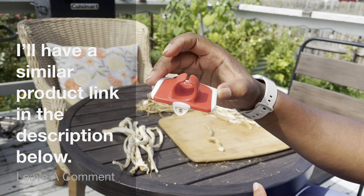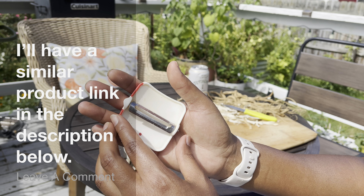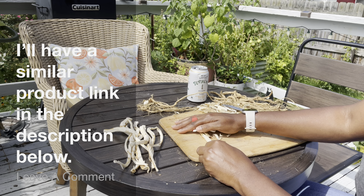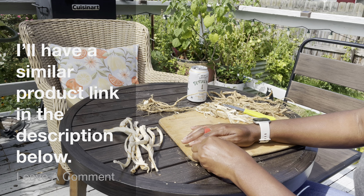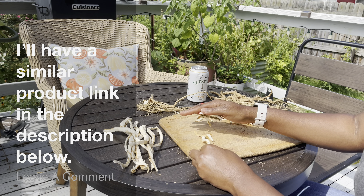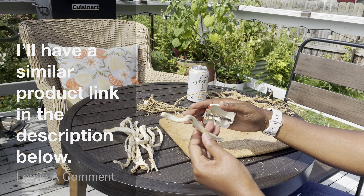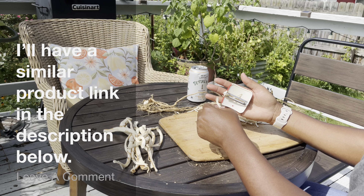So I just take this — it has a little finger thing here. I put it on my middle finger so it's like in the palm of my hand like that. Got my root. And that click — easy peel. Use as much pressure or as little pressure as you want.